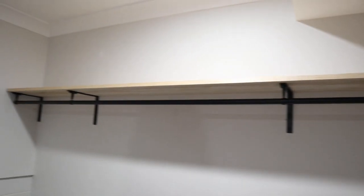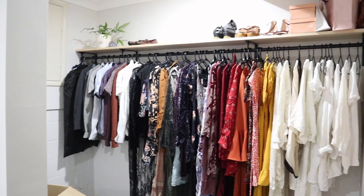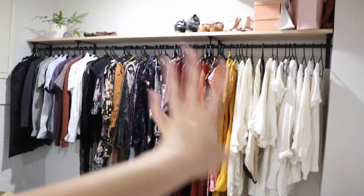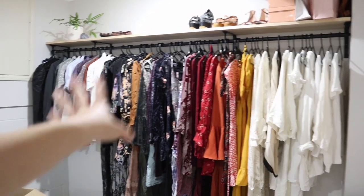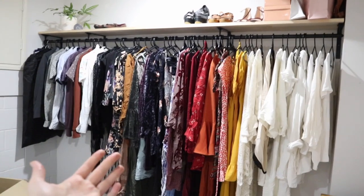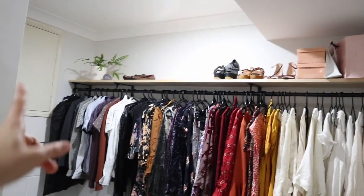It looks so good, guys! I just put all the clothes on. I decided to make it color coordinated because it's more aesthetically pleasing. I also popped a few things up top and a plant.